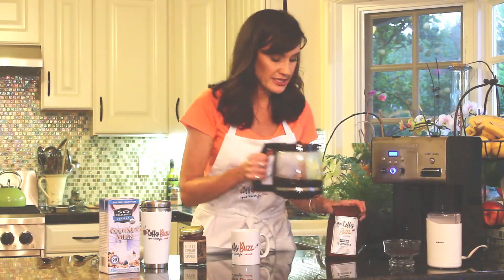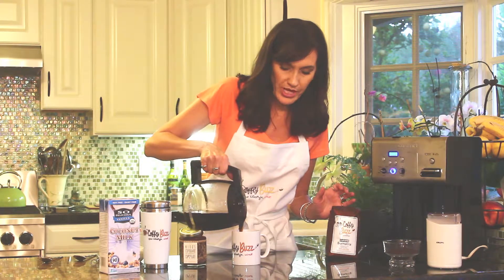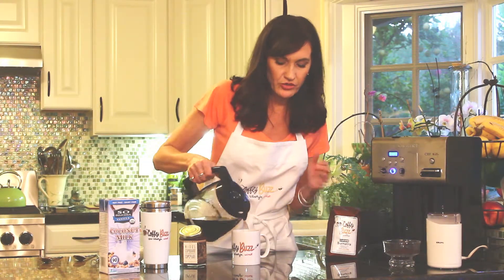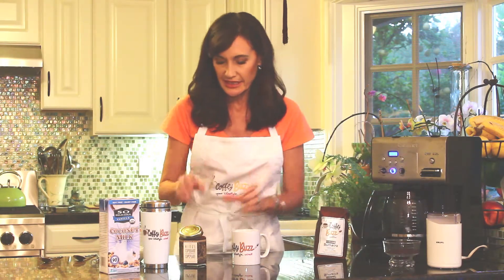I made up a pot already. This is Sumatra coffee. I'm going to fill up the cup about halfway full. Sumatra is really rich, full-bodied, dark coffee. Love it.